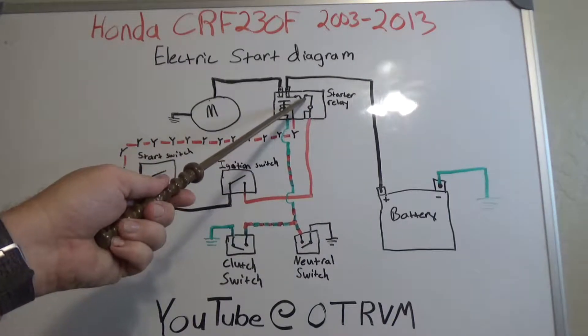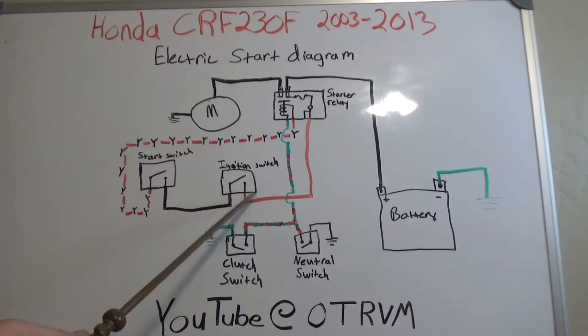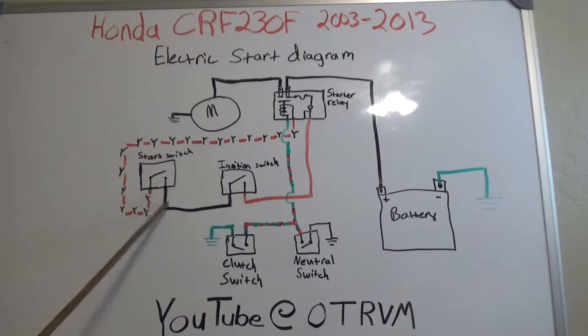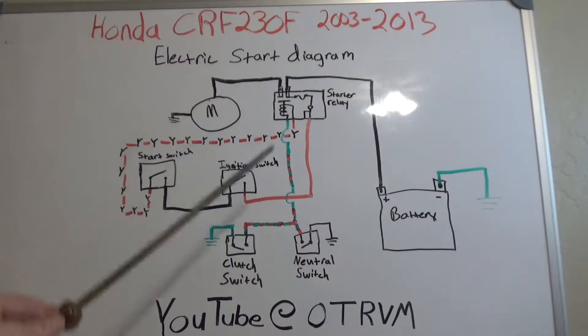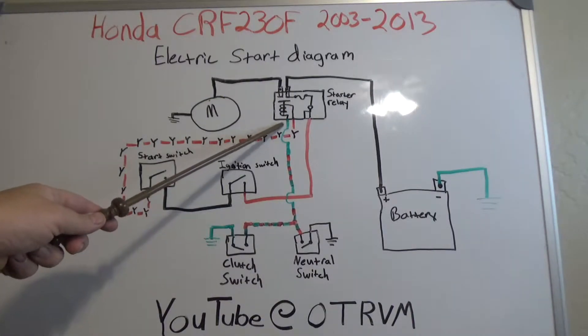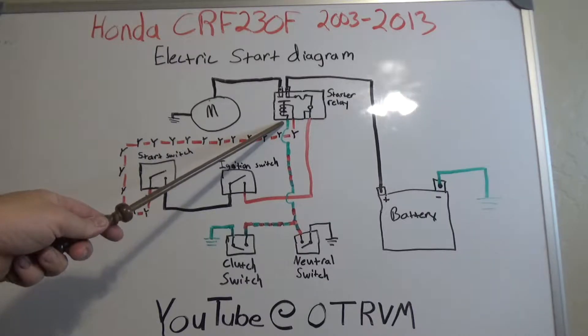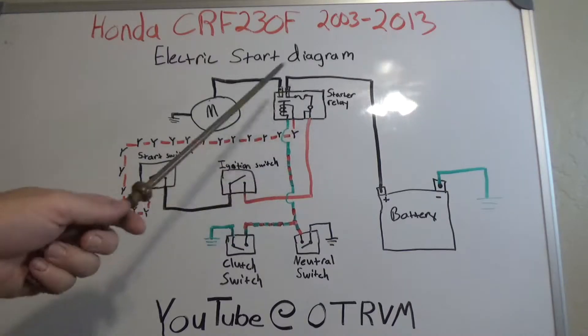Things to look for: check the fuse, make sure it's good and power is coming out. Check the ignition switch — make sure power is coming in on red and out on black. Check the start switch — make sure power is coming in on black and out on red and yellow. Then check the grounds: the clutch needs to give you a ground, and the neutral switch should give you a ground. You can check the ground at the starter relay, and if needed, bypass it to see if it works by adding your own grounds or powers.